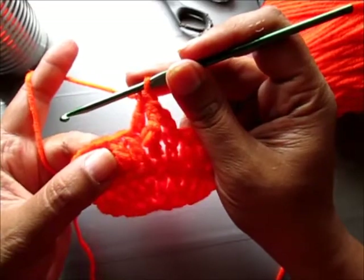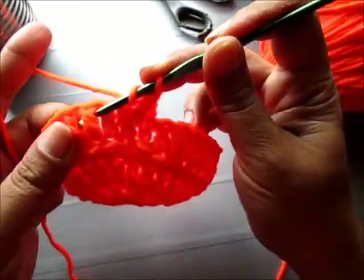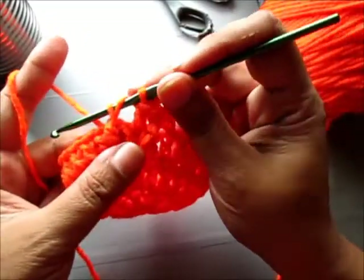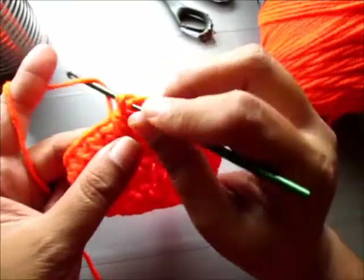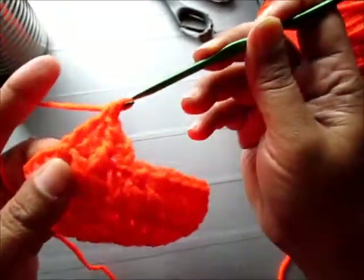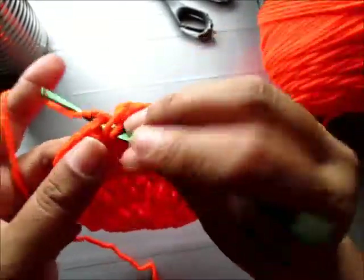Now again we're going to do a front post. Yarn over, yarn over, and yarn over — so you have three loops. Now we're going to triple crochet: yarn over and pull through the first loop, yarn over and pull through two loops, and yarn over and pull through two loops. And double crochet in the next stitch.